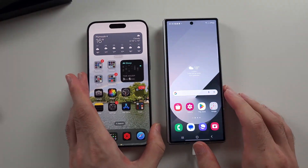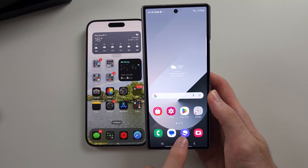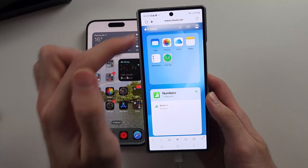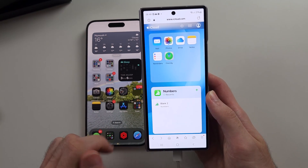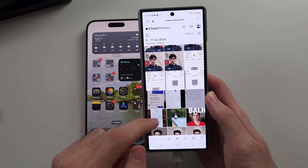Some of the iCloud stuff won't transfer. A little tip is to open the internet browser, head to iCloud.com, and sign in with your Apple ID. You can then tap on one of the web apps like Photos and it will load up.